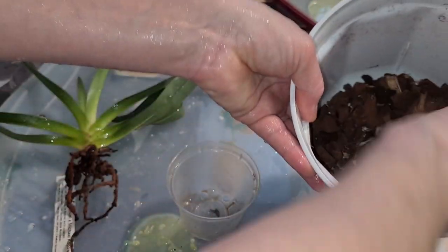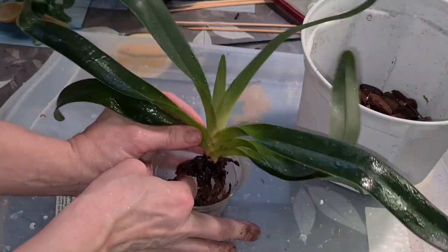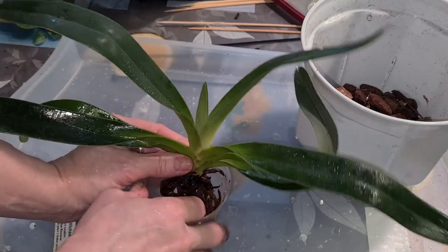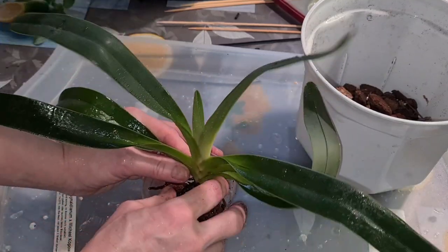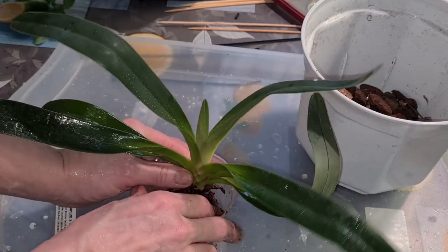Still using the same kind of mixture — nothing wrong with it. The same procedure goes for this one too. I think that would be all — you've seen this before, so why repeat ourselves when we can talk next time and look at some other good stuff.